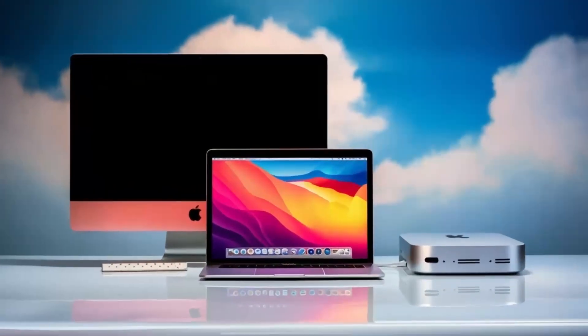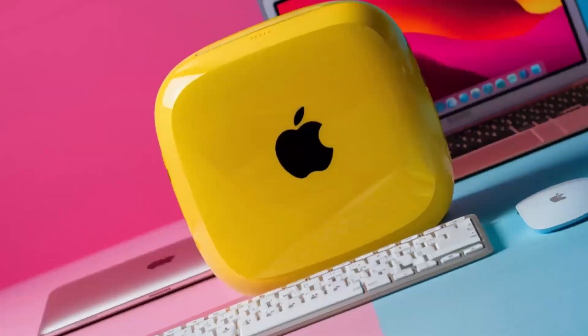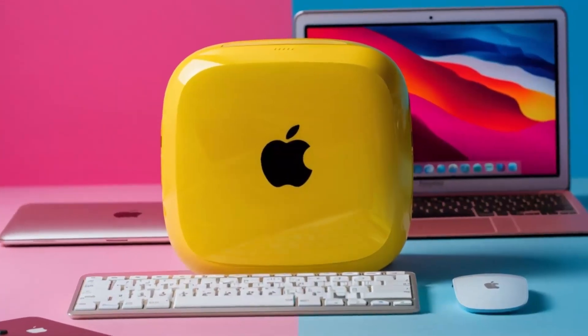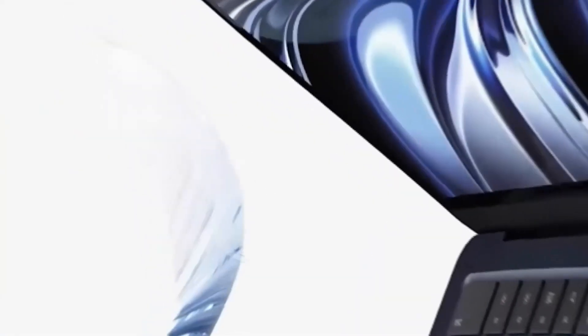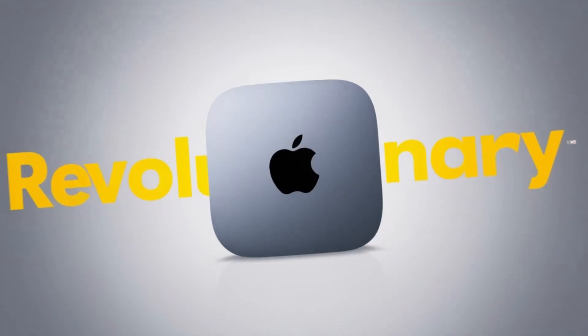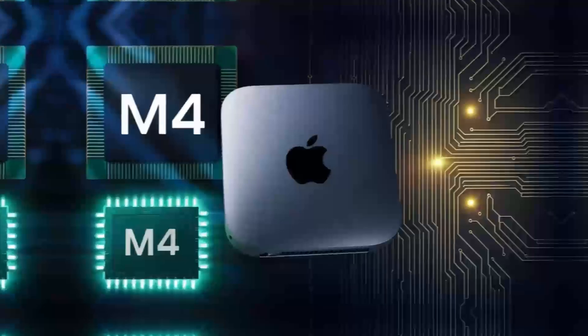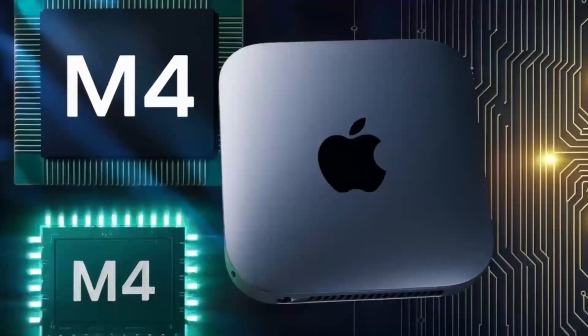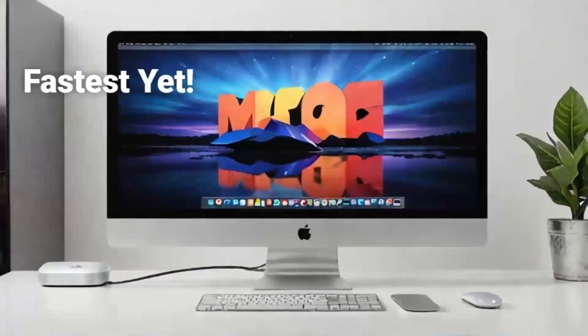Another aspect worth highlighting is the hub's design and how it complements a modern workspace. The compact form factor means it doesn't crowd your desk, and its premium aluminum finish mirrors the aesthetics of your Mac Mini perfectly. Its design also ensures durability, so you know you're investing in a product that will withstand the rigors of daily use. For those who use multiple devices, the hub's mix of port types is extremely valuable. The two Thunderbolt 4 ports allow you to connect fast, high-performance accessories, while the additional USB-A ports ensure that older devices remain compatible. And if you rely on a wired internet connection for stability, the dedicated Ethernet port is a welcome feature.